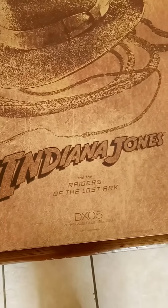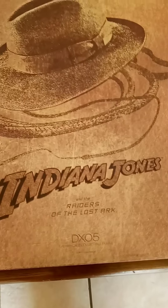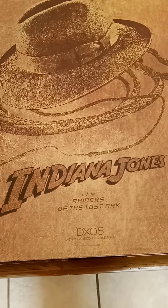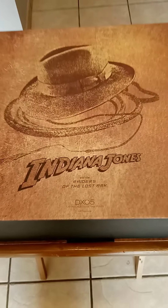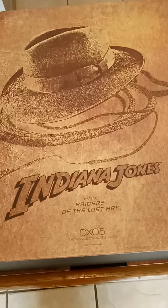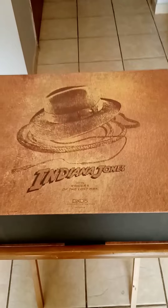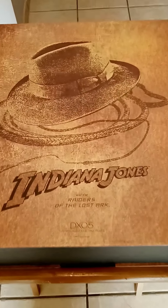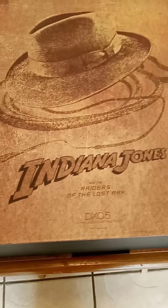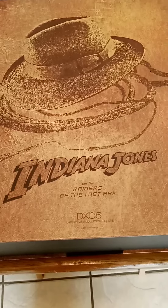But here is the box — you may have seen it already. This is from the very prestigious DX 05 collectible action figure line. And Matt Cardona, get ready to get jealous pal, because you don't have this one buddy. Look at that — beautiful box with the beautiful logo.